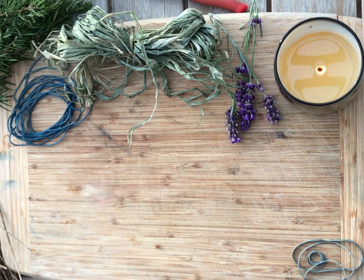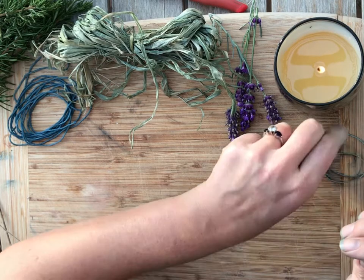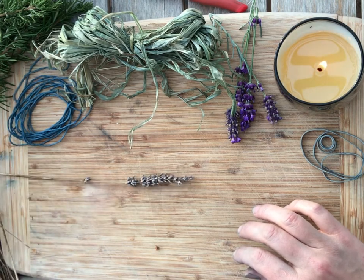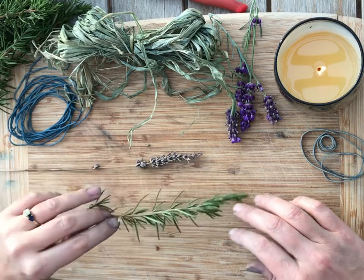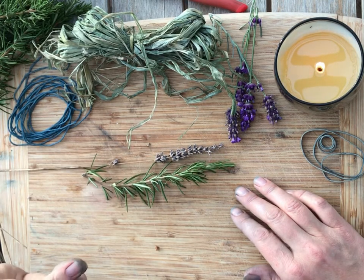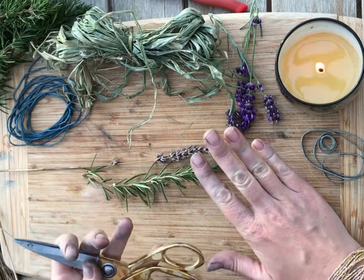Today I'm going to do a more relaxing video. I have been planning to do some holiday bundles this year, and what I'm going to be showing you is how to make bundles from rosemary and lavender — little smudge bundles. You'll be letting these wild herbs dry out.